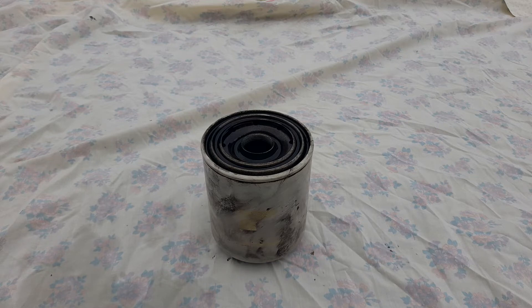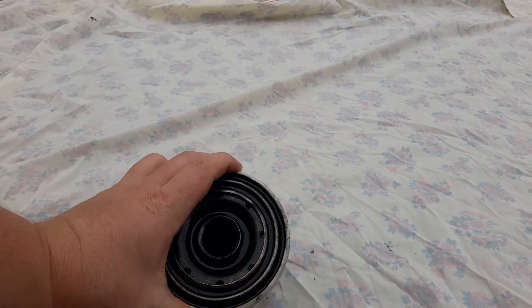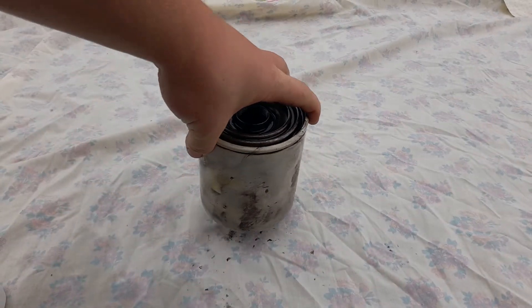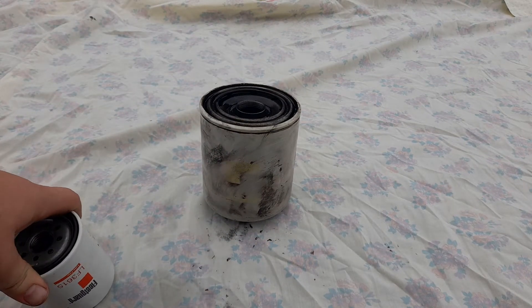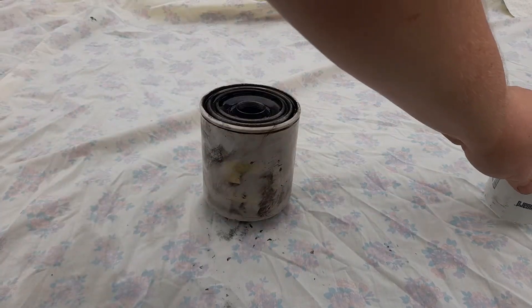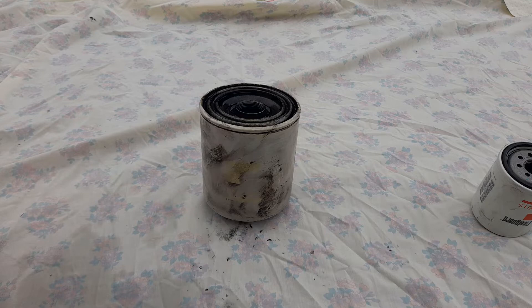Hi guys, welcome back to the Department of Filtration. Today I'm going to be showing you how to do just a basic oil filter inspection. I've got this used Fleet Guard LF3399 off my 2H, and I've also got this little LF3615. I'm going to show you a different way how to open them, but first the most important thing is to be able to open them without getting any extra contaminants in the oil.